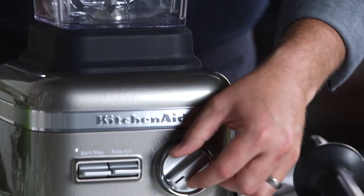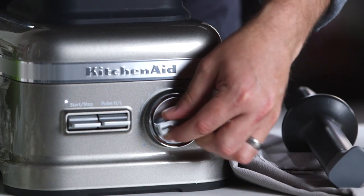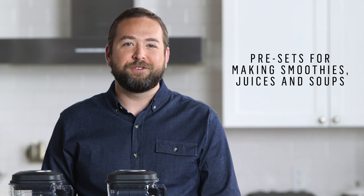The premium version of our blender also features three preset adaptive blend programs for smoothies, juices, and soups.